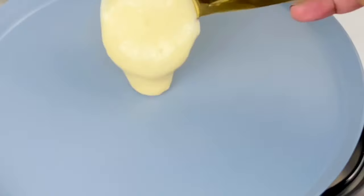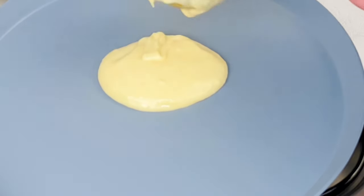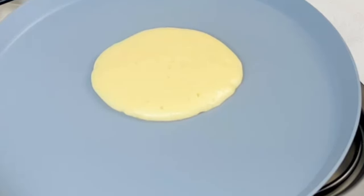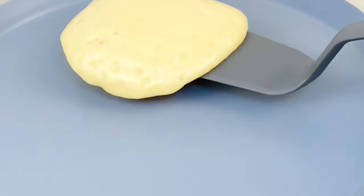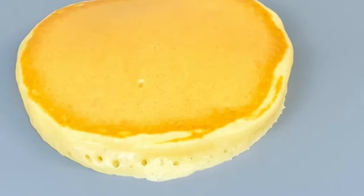Please do not mix your batter again. Carefully scoop it from one side of the bowl and pour it close to the pan, not from a height. Keep the heat on low to medium — ideally it should take around two minutes to cook one side without over-browning. You can flip the pancake when the edges start to set and a few bubbles are popping around. Look at the pancake rising! The next side should be done in a minute.